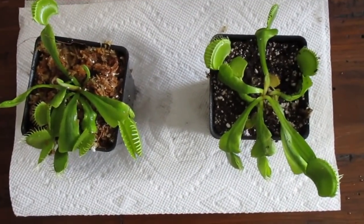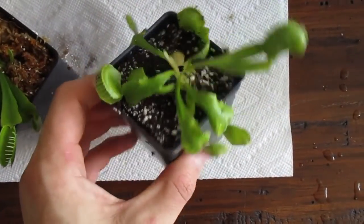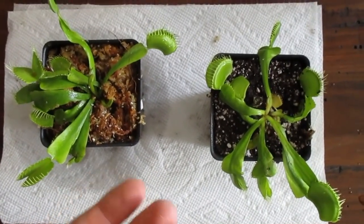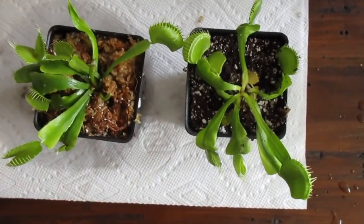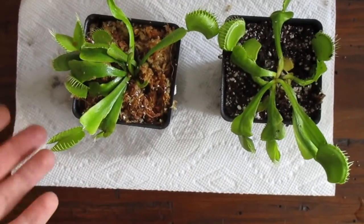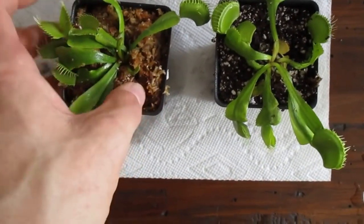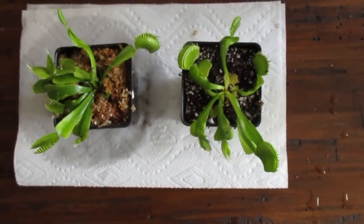Here we have our two repotted Venus flytraps — one in sphagnum moss and one in peat moss. That's really all you need to do; it's pretty simple. You take the plant out of the old pot, remove all the old soil, pack some new soil into the new pot, make a hole, put the plant down in there, and pack the soil in around the sides until it's even with the top.